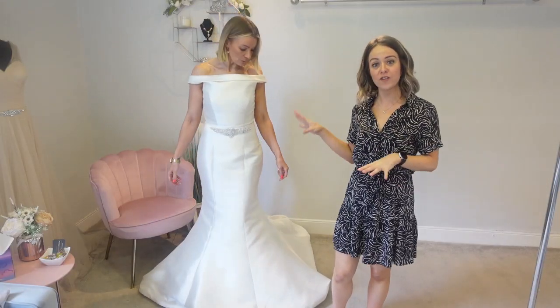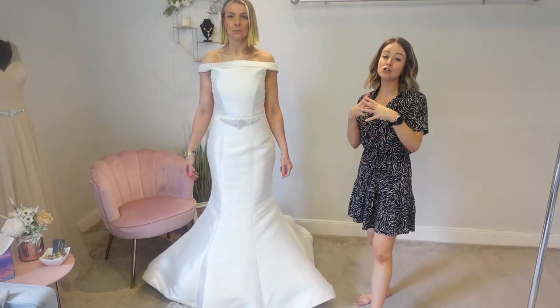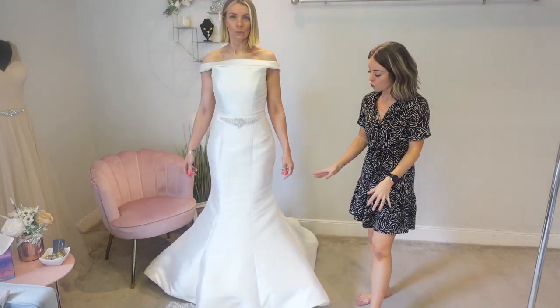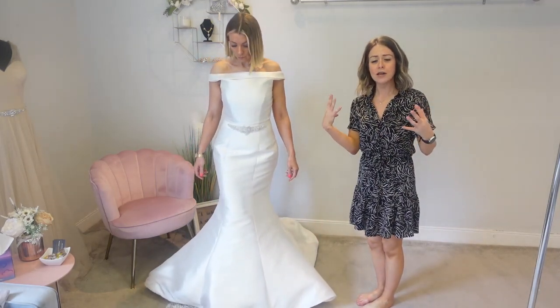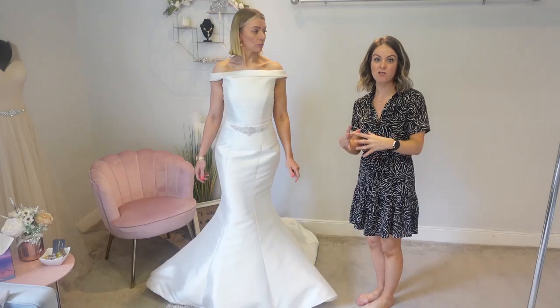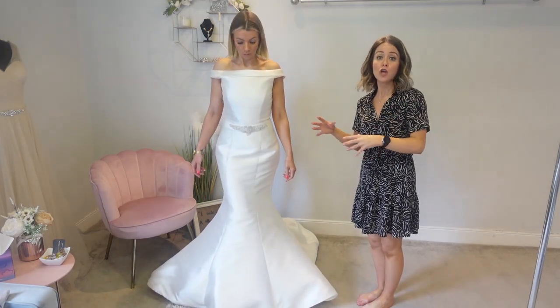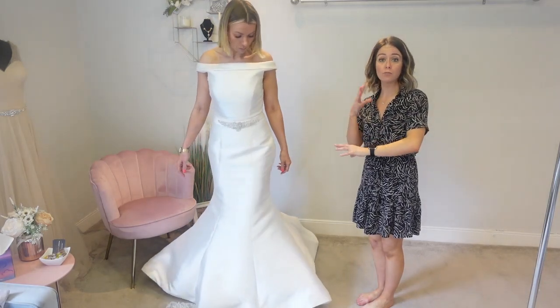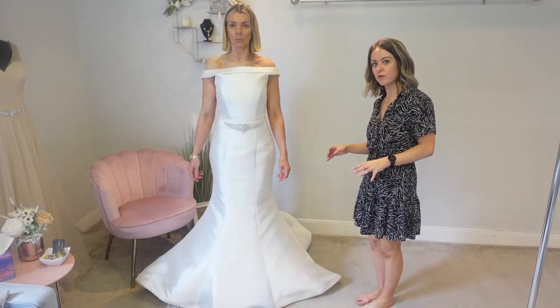So now we've popped the underskirt on with this fitted satin dress, and as you can see, this is a really structured wedding dress anyway. So it's really brought it out now and created a much more dramatic, really structured look. It's really taken it to the next level. So it really depends on what look you want for this dress — you might want to keep it without an underskirt to be more relaxed, or if you really want to go for it, this underskirt will do that for you.